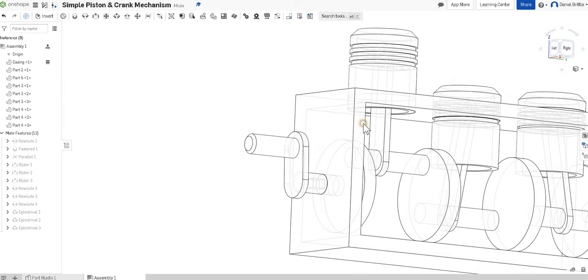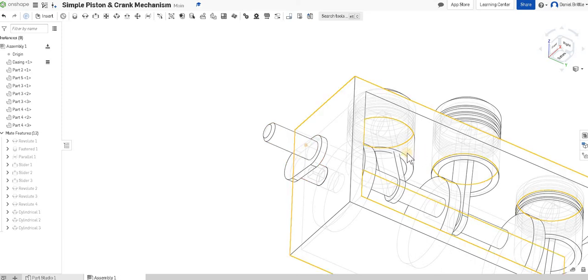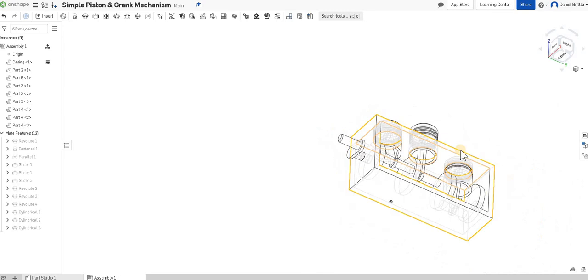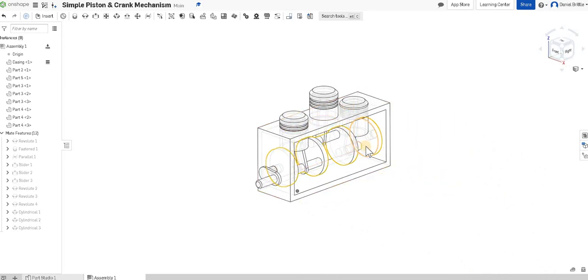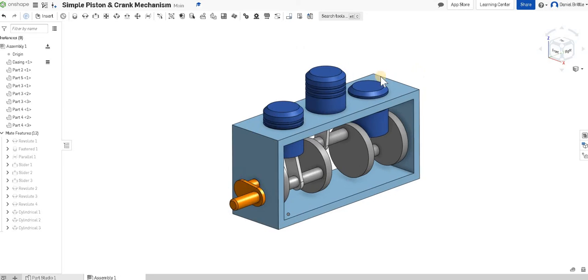As we rotate the handle you can also see overlapping parts here. You could screenshot that and put it into your portfolio, then make a development based on the testing you've done through CAD — that's a really nice feature of CAD. But there is your assembled simple crank and piston mechanism. Good luck with that.